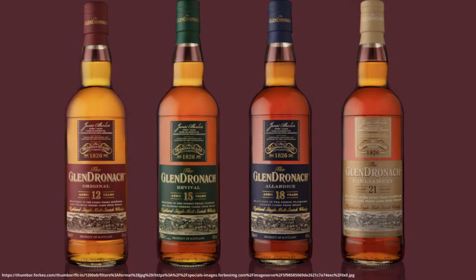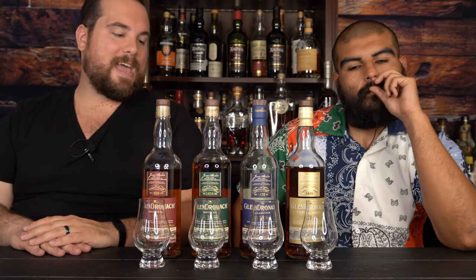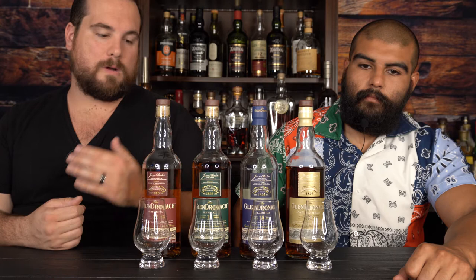Now that we've got the website marketing speak out of the way, let's talk about why we love GlenDronach. It's no secret — they've kind of come under scrutiny recently because they've decided to start chill filtering their whisky. None of these bottles are going to be chill filtered; these are all older bottlings, presented at different ABVs and aged in different variations of Pedro Jimenez or Oloroso sherry casks.